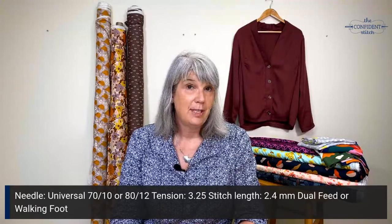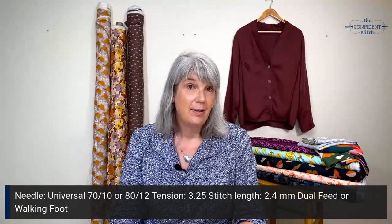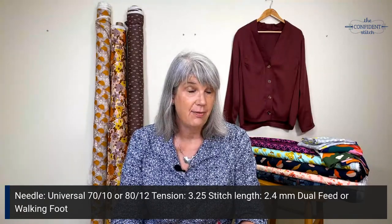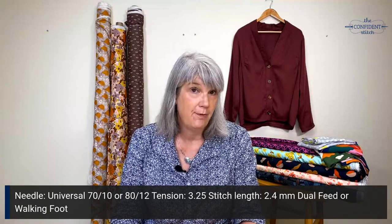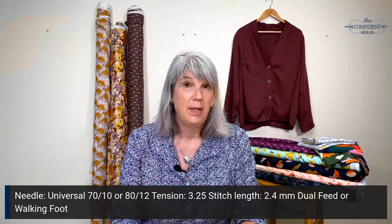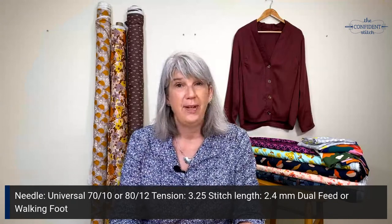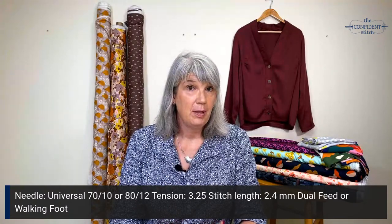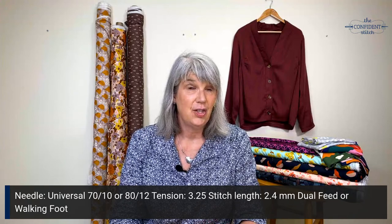I looked up rayon and it said to use a universal 70/10 or universal 80/12. The rayons I'm using for this demo are pretty lightweight, so I decided to try the 70/10 and I was really happy with the stitches. I also experimented with different tensions, different stitch lengths, and having my dual feed on and off. I found that turning down the tension a little bit to about 3.25, down from 5-ish, helped. I also used a stitch length of 2.4 millimeters and I did engage the dual feed.